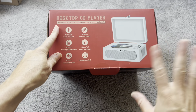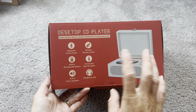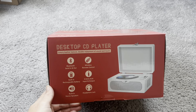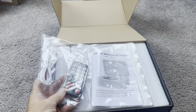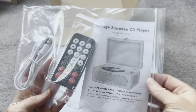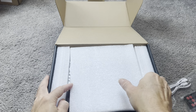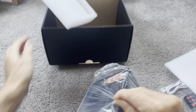Hey everyone, so I have this cool little device here that I wanted to buy for somebody I know who's a music lover. This is a desktop CD player — you probably haven't seen one in a while, but it's a really fun retro kind of idea that I really loved and wanted to try out. Let's check it out and see what all the fuss is about.